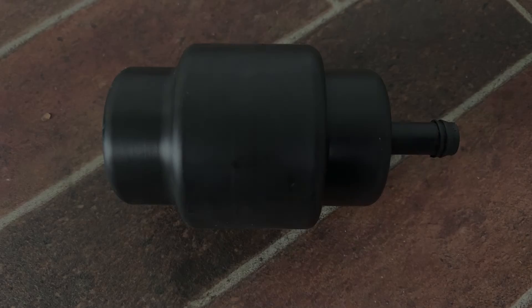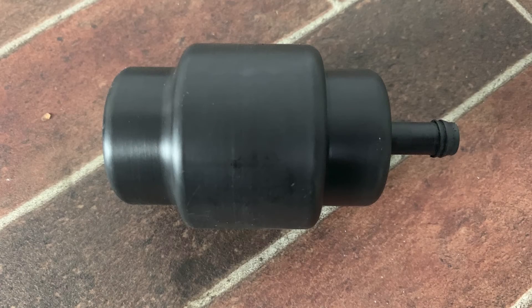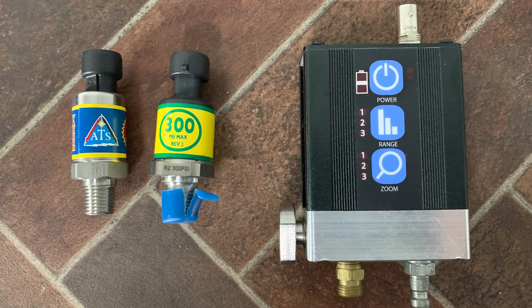Unfortunately, this test doesn't tell us what the cause of the low compression is — whether it's a problem in the valve train or a problem in the bottom end, the piston or piston rings. But with a little help from an accessory called a pressure sensor or pressure transducer, our scope can tell us that too.